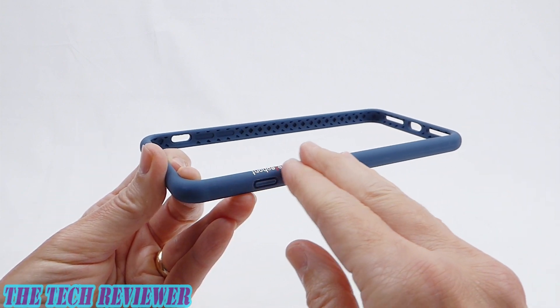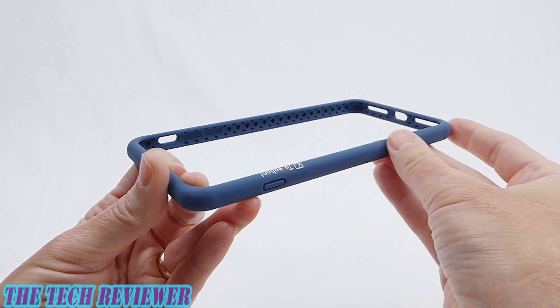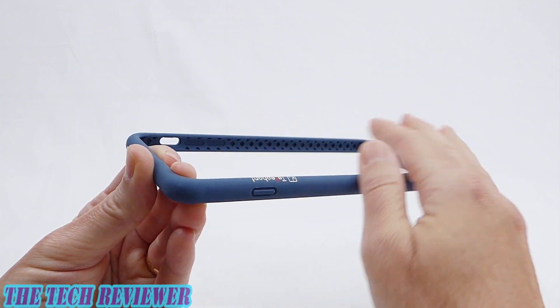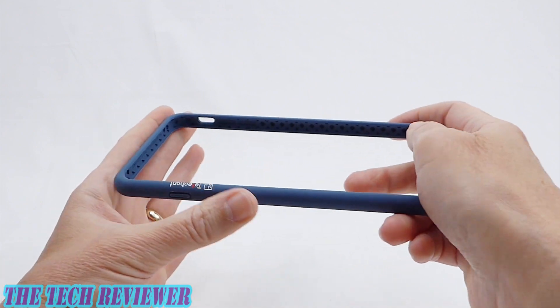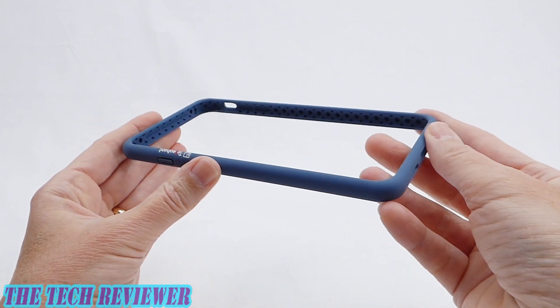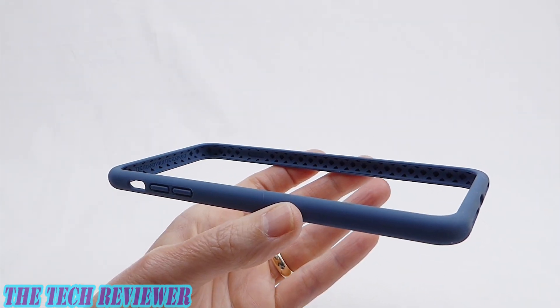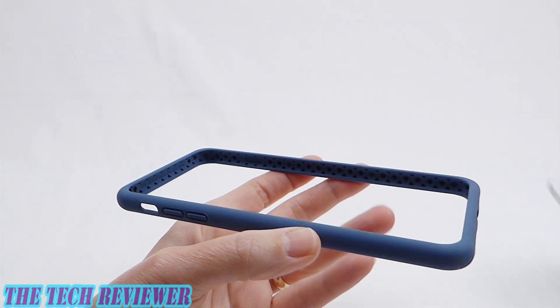All of that is covered in a nano layer of a special sort of paint that is supposed to repel stains. Overall, this has a nice feel, good amount of rigidity, and seems like it should be reasonably protective. So putting the Dynamic Defender on your 8 Plus is really pretty straightforward.